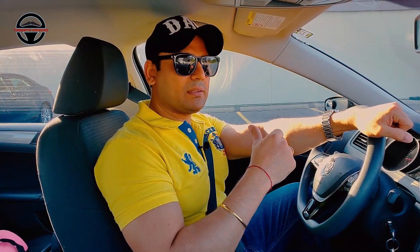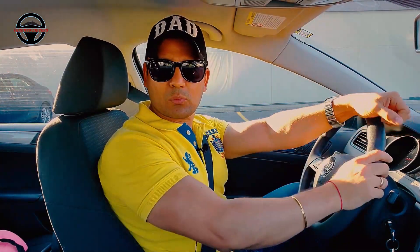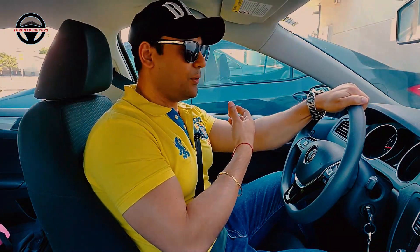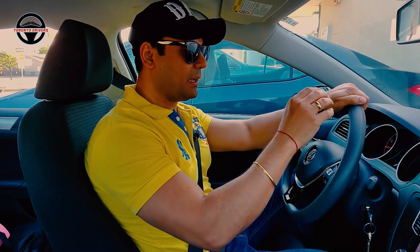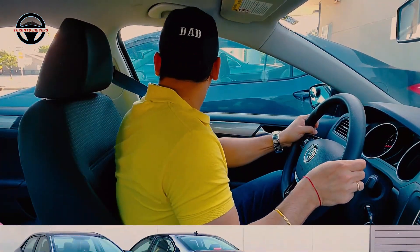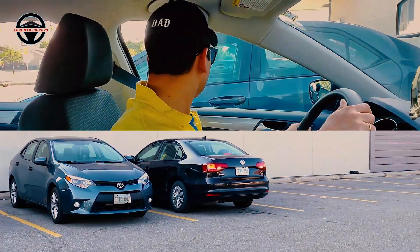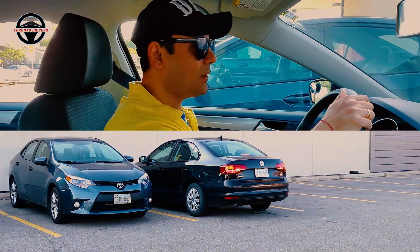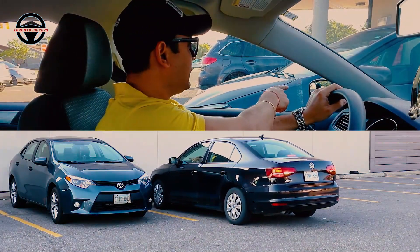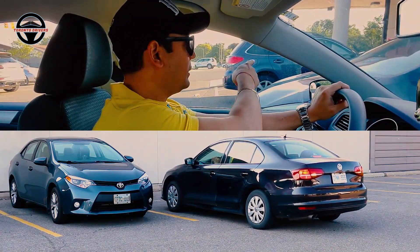Now I want to show you how to reverse the car. We will turn the wheel so that our car will not stop. I will give the signal to the left, I will check the back. If there is no way to go, we wait.